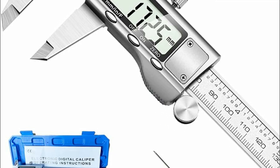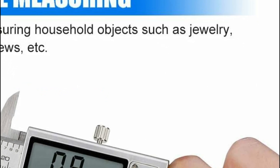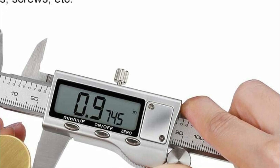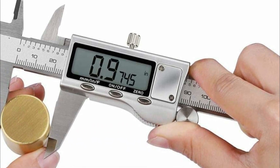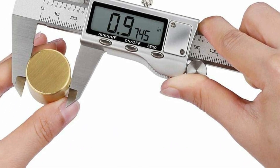This versatile tool offers four measurement modes for inside/outside diameter, depth, and step, along with the ability to switch between inches, fractions, and millimeters. The large, clear LCD display ensures readability even in bright light, and the auto-off function after five minutes of inactivity saves battery life.